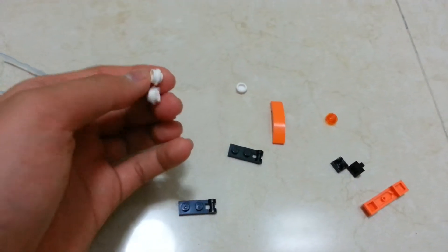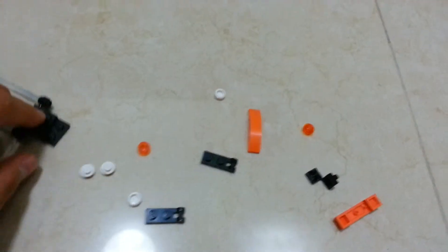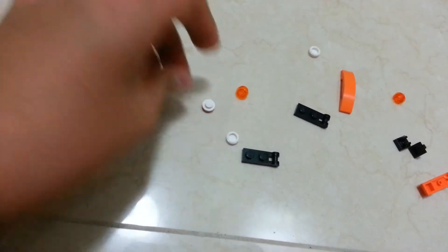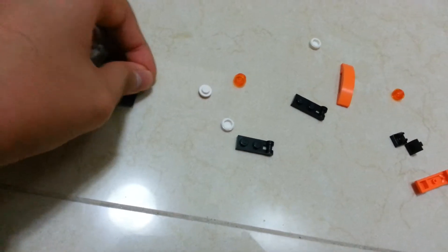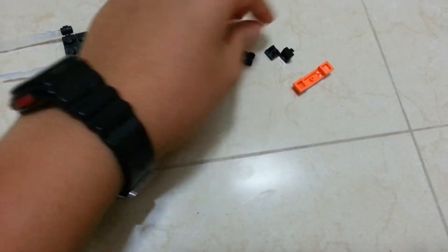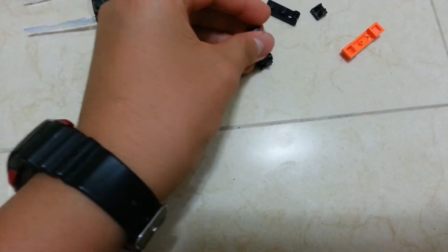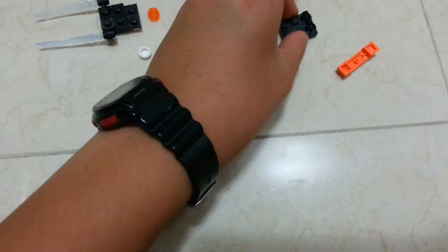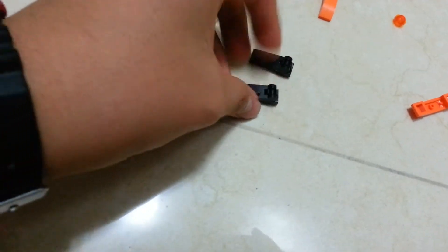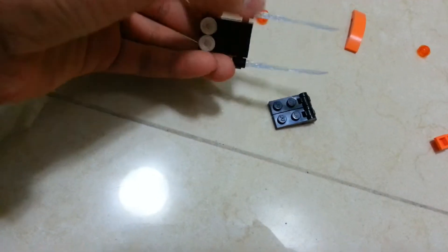Next, get two of these dot pieces with the tops on, turn the thing you built around, and place them on the front side. Now get these two pieces and also the joint pieces — get two of them and place them as shown. Put both of them flat, and when combined they form a two-by-two area. Put that two-by-two area on the two-by-two space remaining.